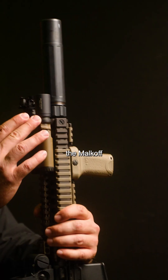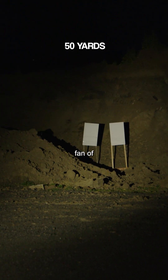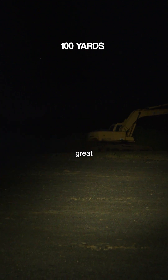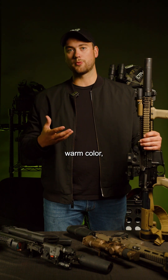Next we have the Malakoff E1HT V2. Great light. I'm a big fan of Malakoff devices — they're very robust and they don't break the bank. This provides great white light, a good mix of flood and focus with a nice warm color.